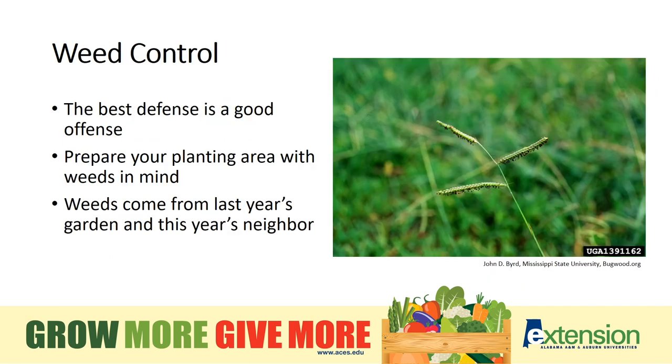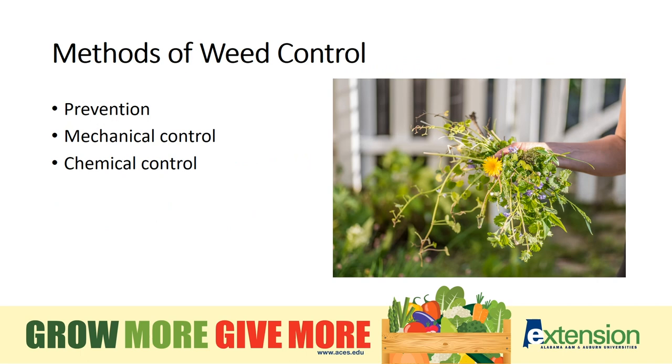Weed control is easiest when done in advance. When I say the best offense is a good defense, that's because weeds will sprout from a prior year's garden or that of your neighbor's plot. If you assume that's going to happen, you can prepare before you even put a new seed in the ground. The three methods of weed control follow a recommended timeline: prevention of weeds altogether, mechanical control when weeds are still small and easily removed, and chemical use when other methods have failed.